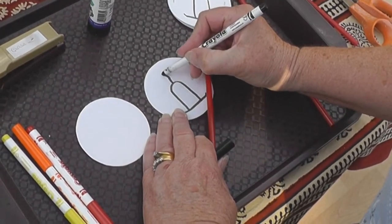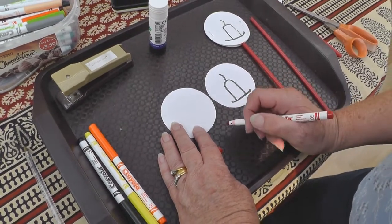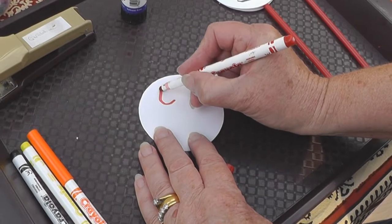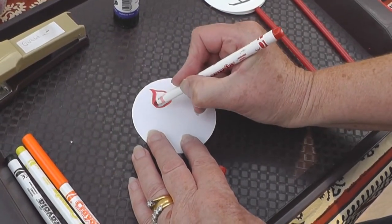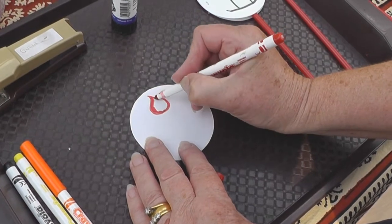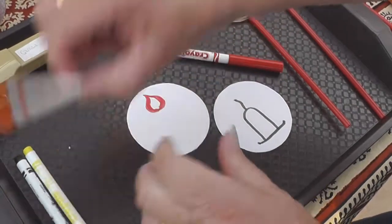And a wick. On the other piece of card, you want to draw the flame. So using a red pen at the top of the piece of card, start to draw your flame. We'll have red and maybe some orange.